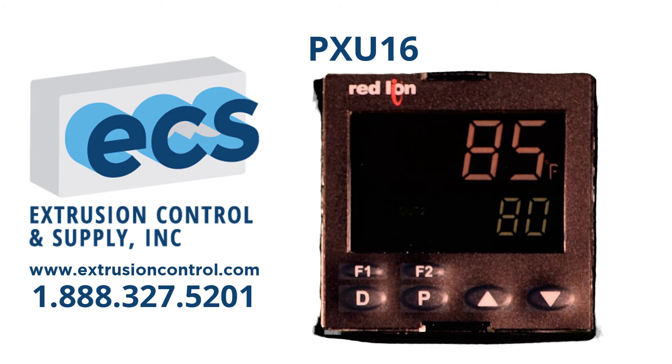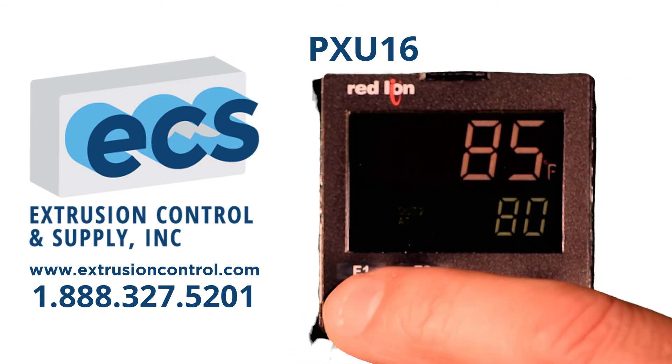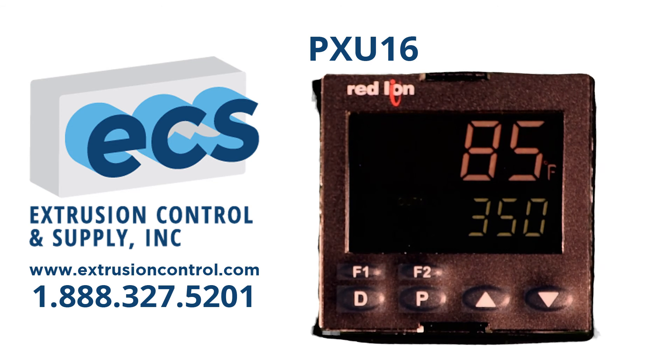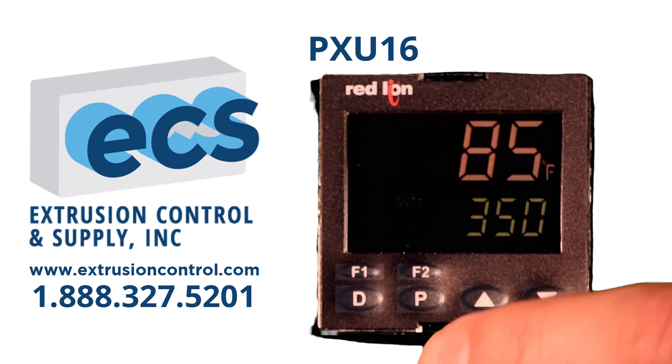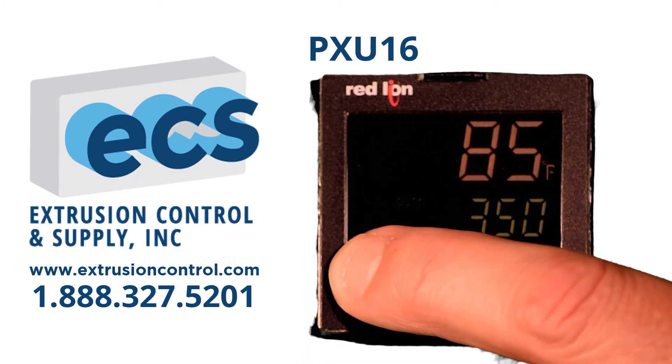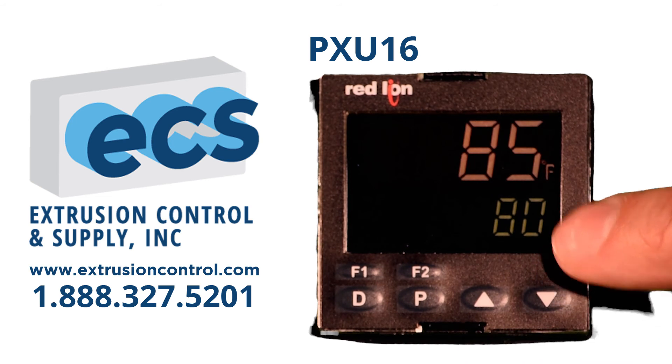To switch between set points, you do have two set points. If you press the F1 key, you switch over to set point 2. That set point can be changed using the up or down arrow keys. To go back to your original set point, press F1 again, and it goes back to your original set point.